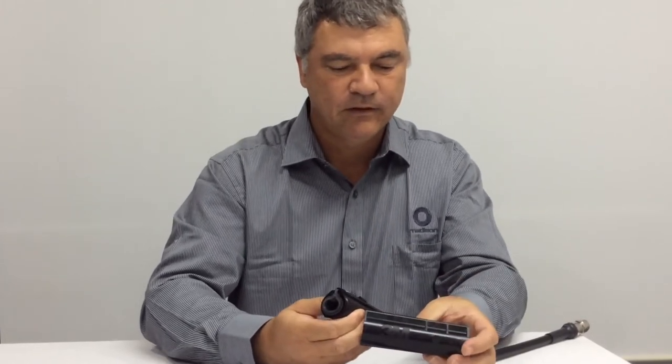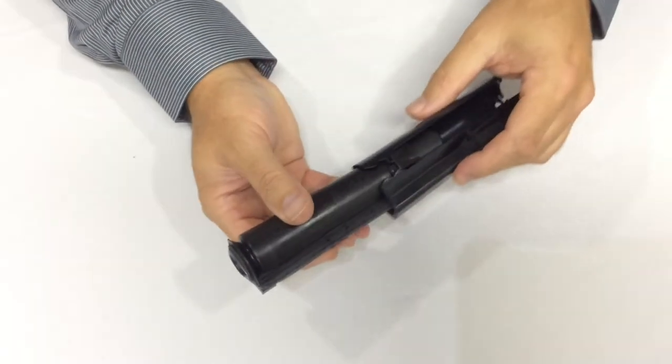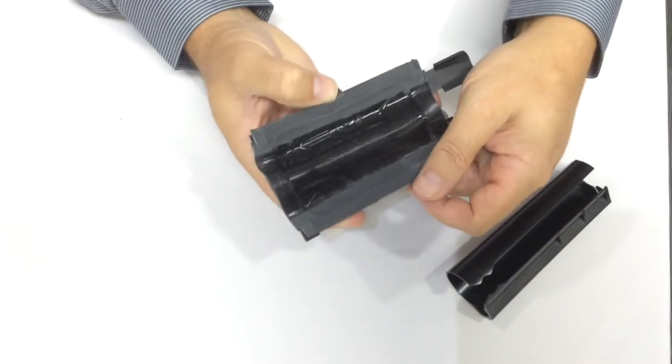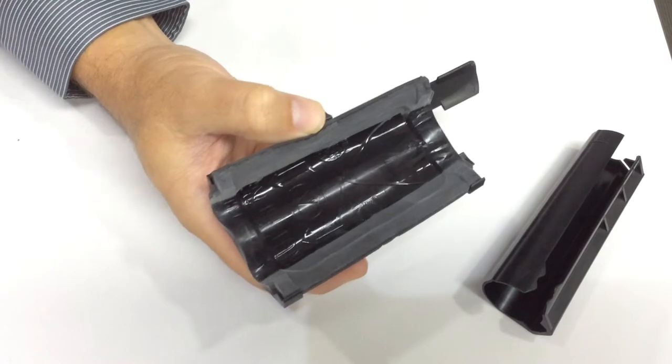The Slimlock Mini replaces the conventional methods of waterproofing connectors such as mastic tapes and cold shrink. It's comprised of two components: the compression sleeve and the sealing component. The sealing component has a highly compliant gel which forms itself around the connector, dispersing any air so moisture can't get into the connector at all.